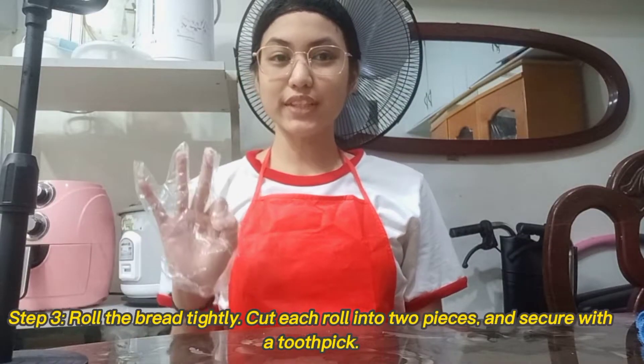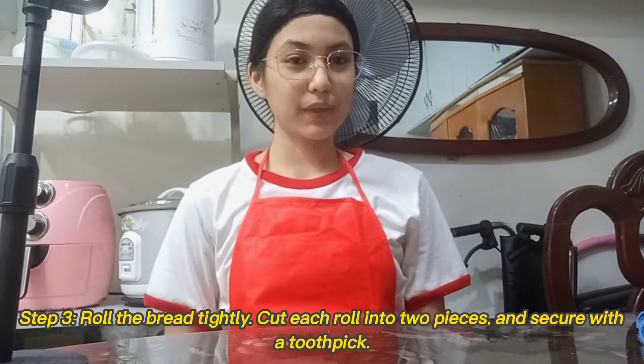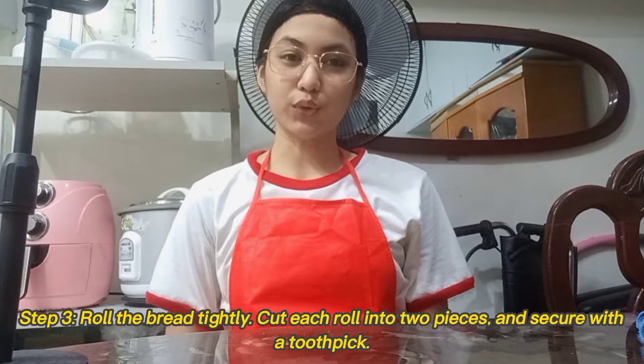For the last and third step, roll the bread tightly, cut each roll into two pieces, and secure with a toothpick.